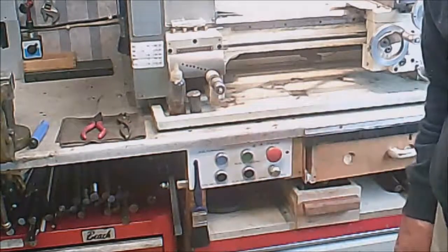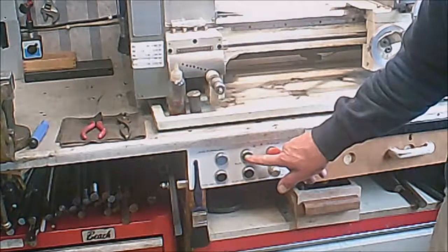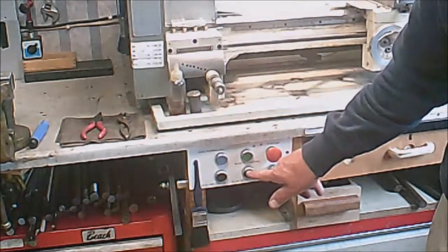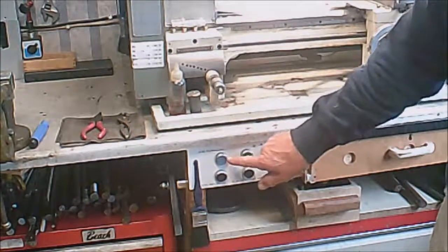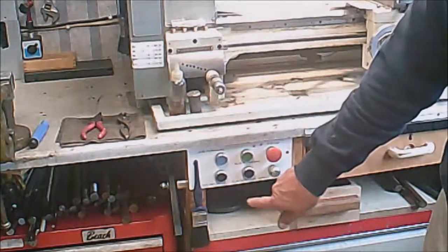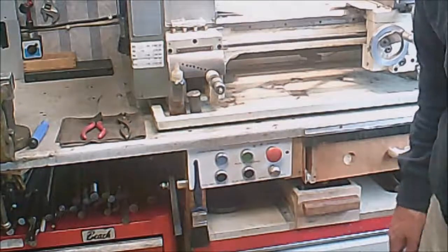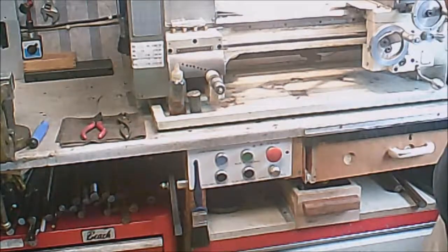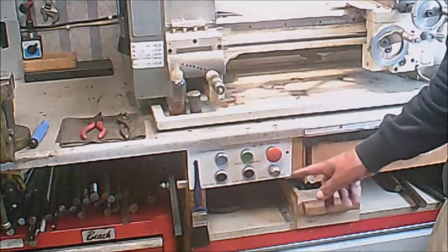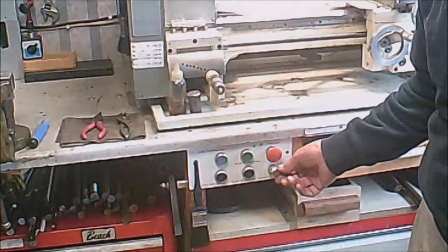The five main buttons: Stop, Run Forward, Run Reverse, Jog Forward, and Jog Reverse. It's quite simple really, but it took me a lot of working out. There are other videos on the potentiometer and how to wire them, but I will try and explain it myself.